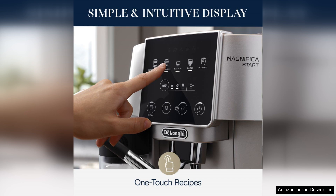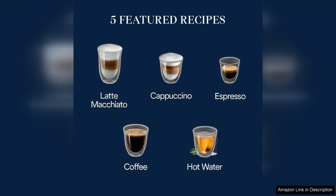The automatic milk frother is another highlight, delivering creamy, textured milk for lattes and cappuccinos at the push of a button. The frother consistently creates velvety microfoam that rivals that of specialty coffee shops.